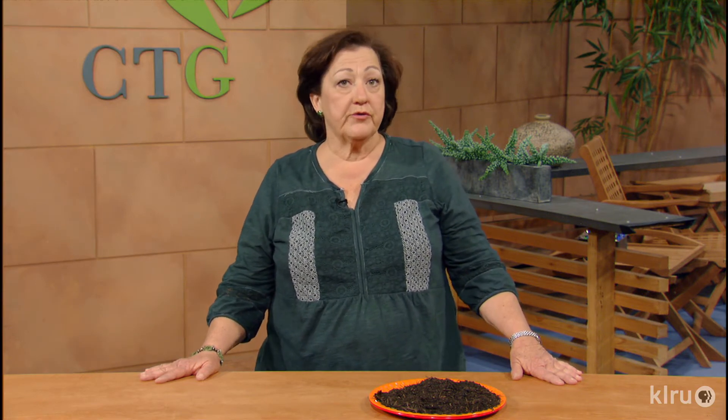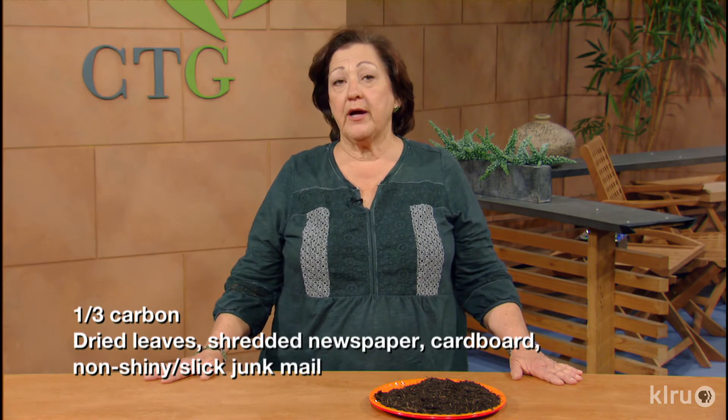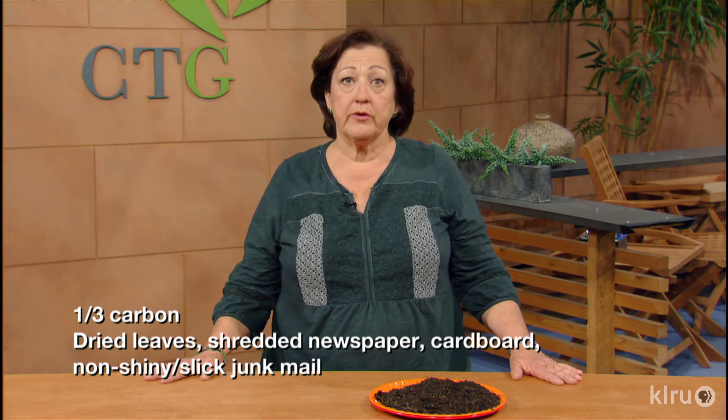Is your compost slimy or smelly? Perhaps you've added too many kitchen scraps or fresh grass clippings at one time. Add carbon materials in the form of dry leaves, shredded newspaper or torn up cardboard or egg cartons, and turn the pile to add oxygen and distribute the moisture.